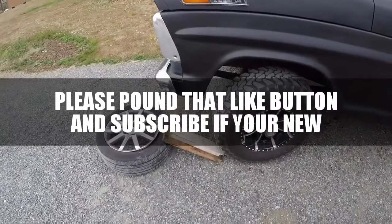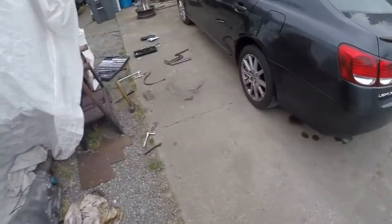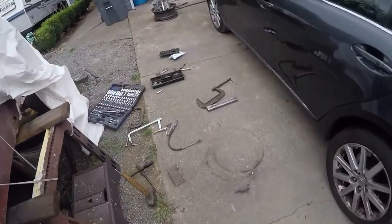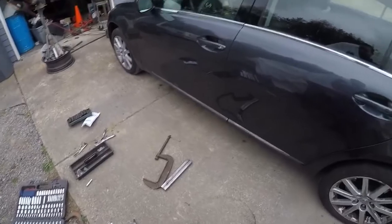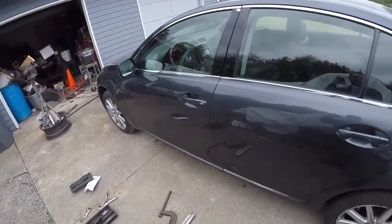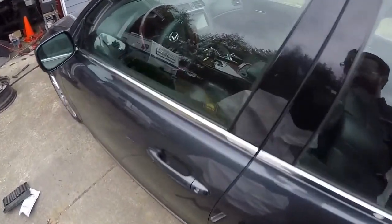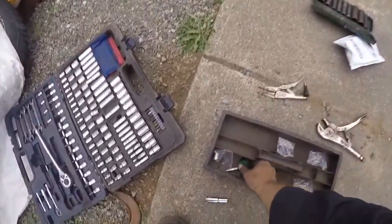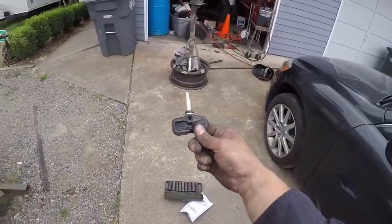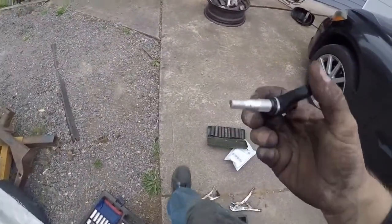What's up YouTube, Brian here with my father-in-law. We just replaced three of the sensors on this nice Lexus — this thing is clean, leather interior, check that out. When he bought it, it didn't have these tire sensors in it, but this is what it comes with factory.